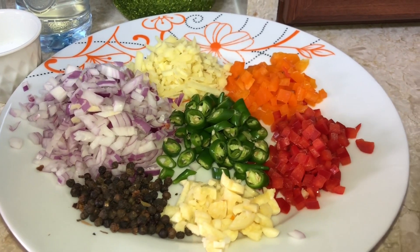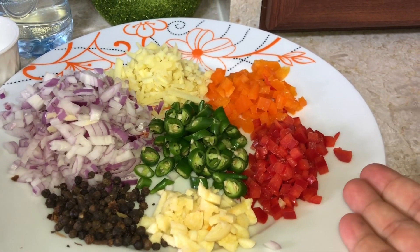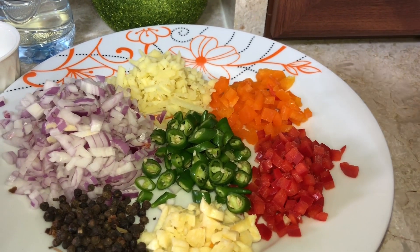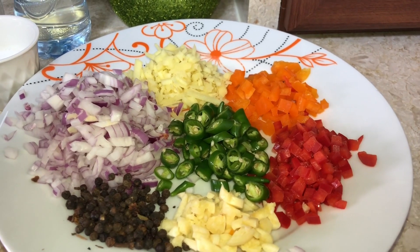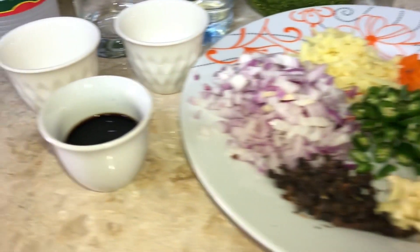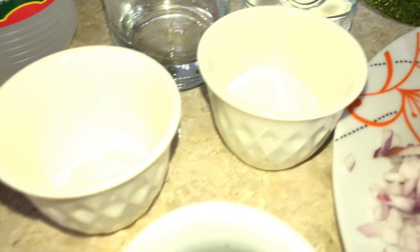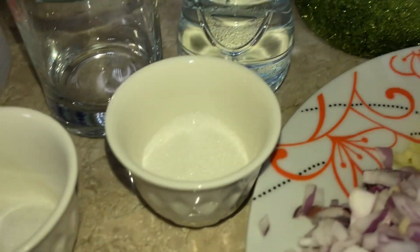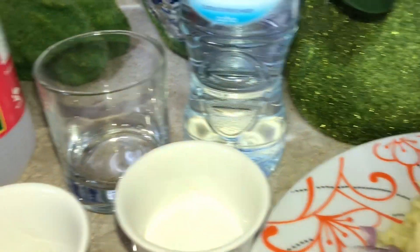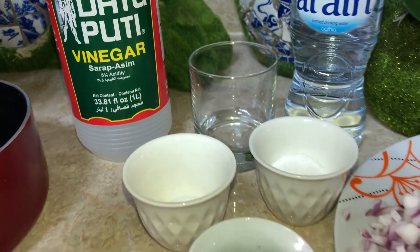So here's the ingredients that I had. Meron ako ditong garlic, red bell pepper, orange bell pepper, green chili, whole black pepper, chopped onion, and garlic. At meron din ako ditong soy sauce, salt, sugar, water, and of course, datapati pedigar. So let's start it.